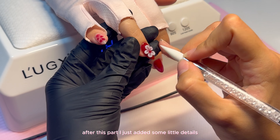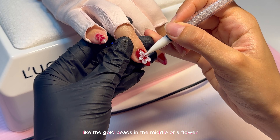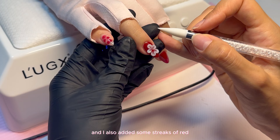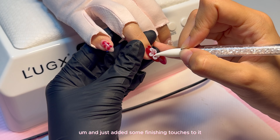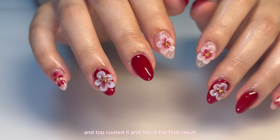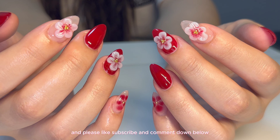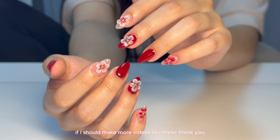After this part, I just added some little details like gold beads in the middle of the flower to make it look more realistic, and I also added some streaks of red into the red flower petal. I added some finishing touches and top coated it, and this is the final result. I hope you guys enjoyed the video — please like, subscribe, and comment below if I should make more videos like these. Thank you!